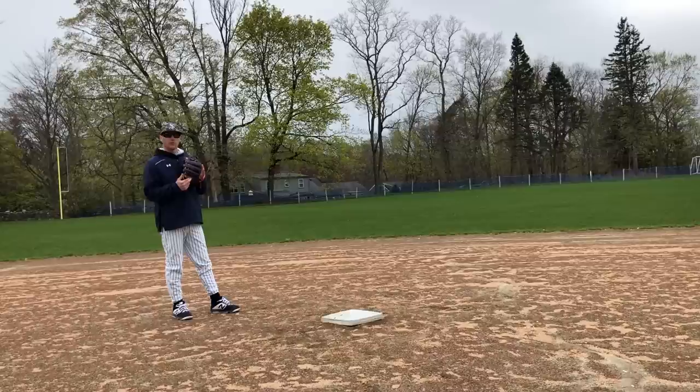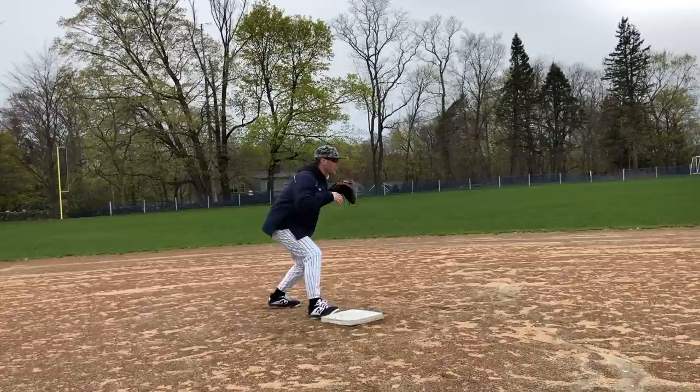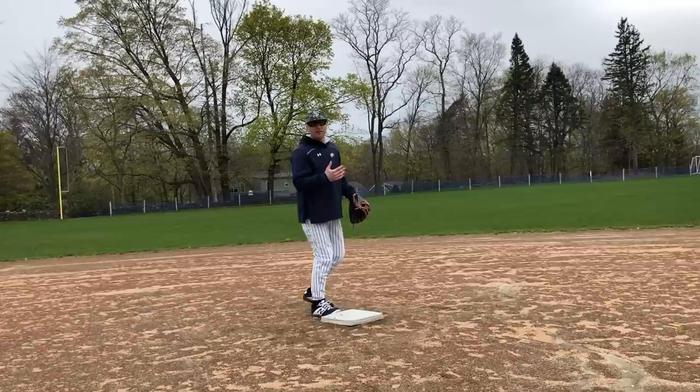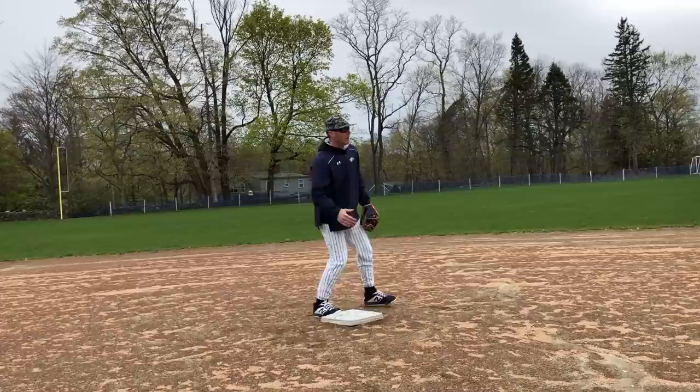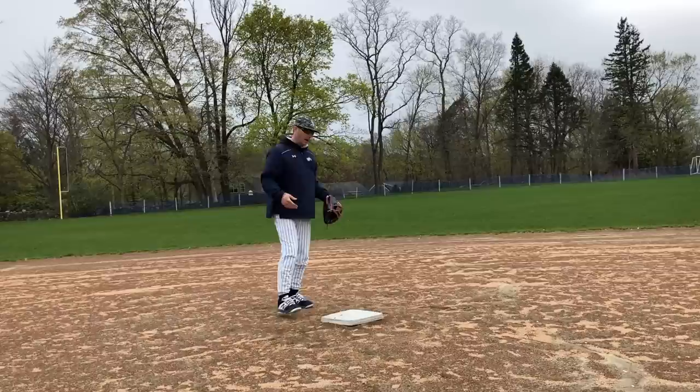One really important thing to keep in mind when turning two from shortstop is to anticipate a bad throw. A mistake I see quite frequently is shortstops get to the bag and just assume the ball is going to be thrown right to them. They're coming in really hard, they start to move before they even see the ball, and then the ball is thrown maybe just slightly inside — and because they're already moving out, the ball gets down the line.